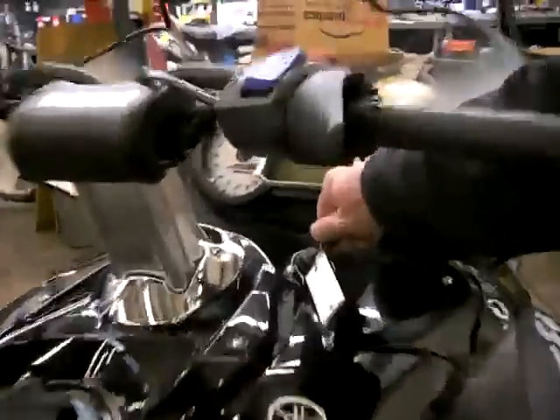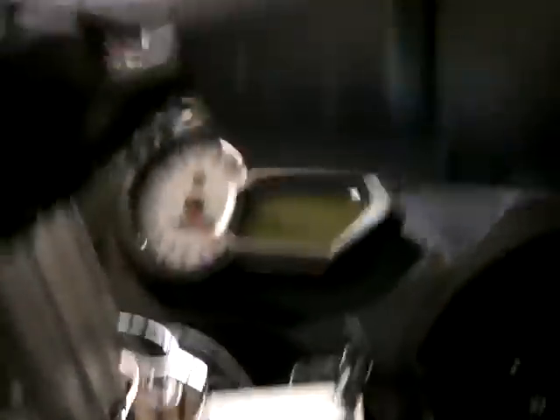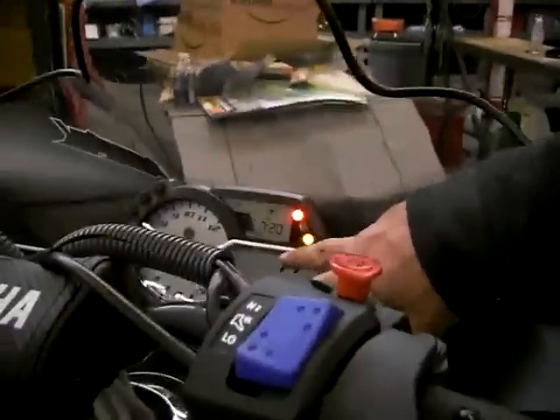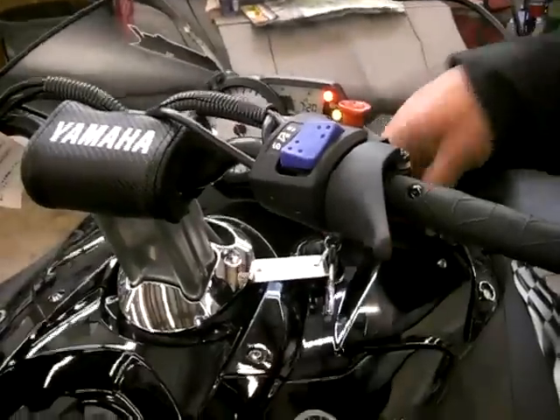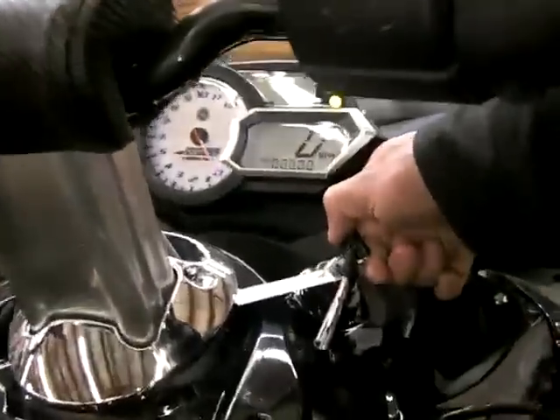Once the key's in the ignition, you turn it to the on position. Make sure that your kill switch is in the on position. You'll see that your gauge is lit up and you'll hear your fuel pump prime. Wait long enough to hear your pump prime before you go ahead and hit the start. Simple car ignition type.